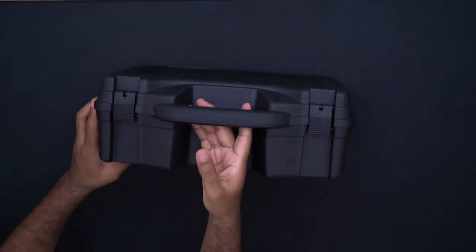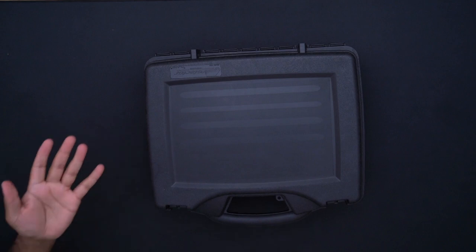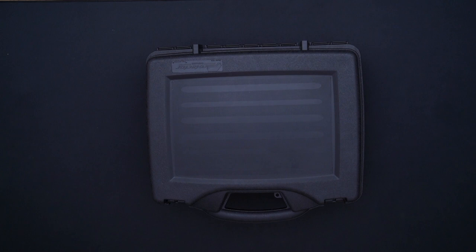Also the solution that I've come up with to have a portable podcasting box. As you can see, we have this box — it's a Plano 1404 case. I got it from my local Bass Pro Shop, but you can also get it from Walmart or Amazon. This particular case works out just well enough for my purposes.